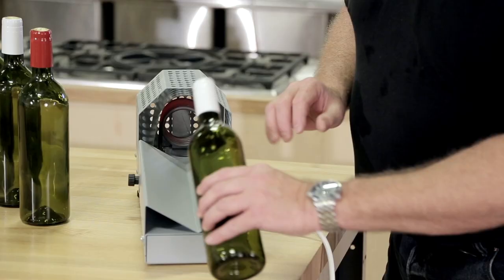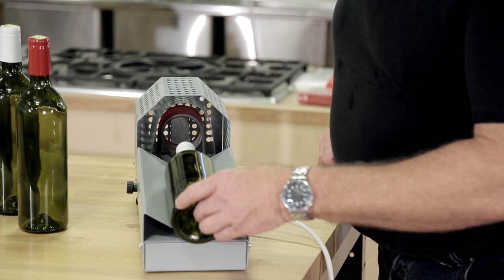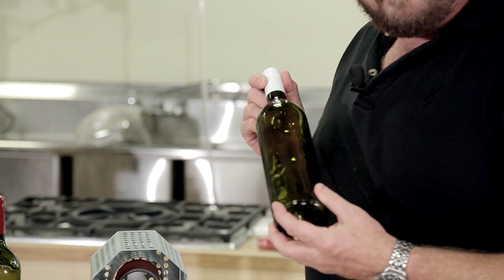You take the bottle, put the capsule over the top, put it into the bed, slide it up into the middle, and slide it back out. It's done.